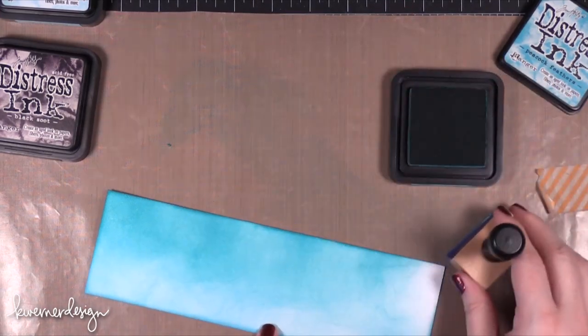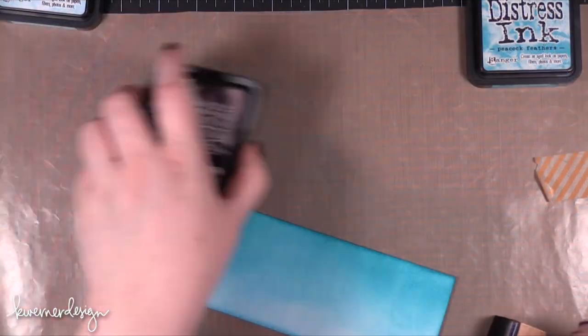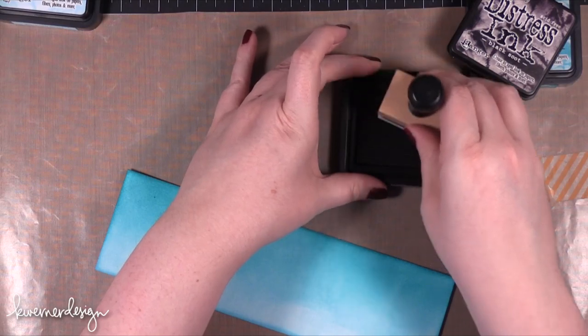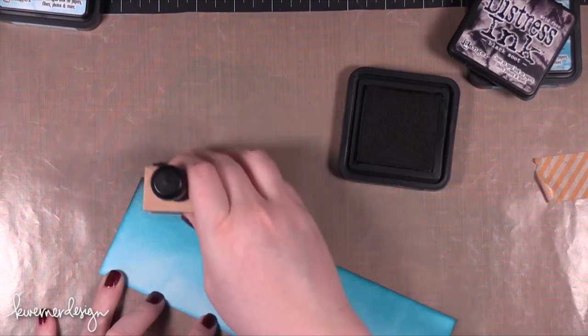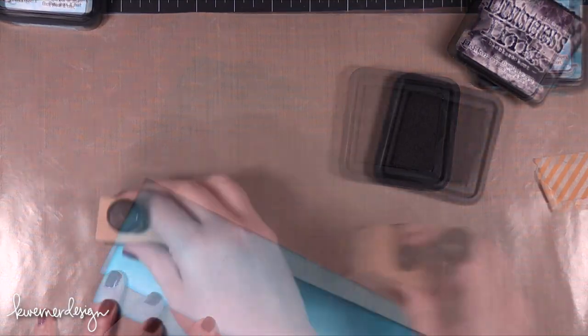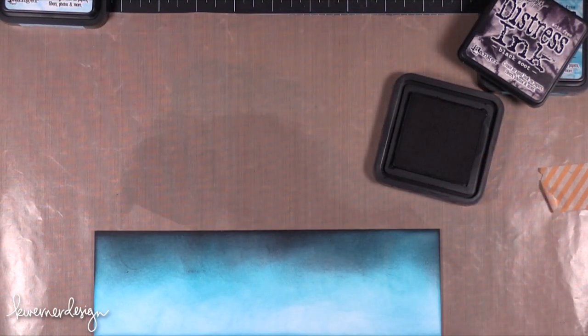After I had the Peacock Feathers coming in from that other end and it was fading into the Tumbled Glass really well, I brought in just a tiny bit of Black Soot. Black Soot is a really intense black so you want to be careful as you add it because it can overtake the other colors pretty quickly. I used a really small amount and it really intensified that teal color.